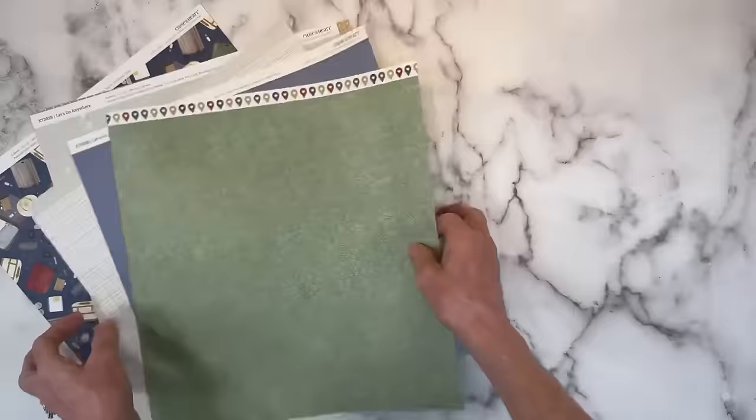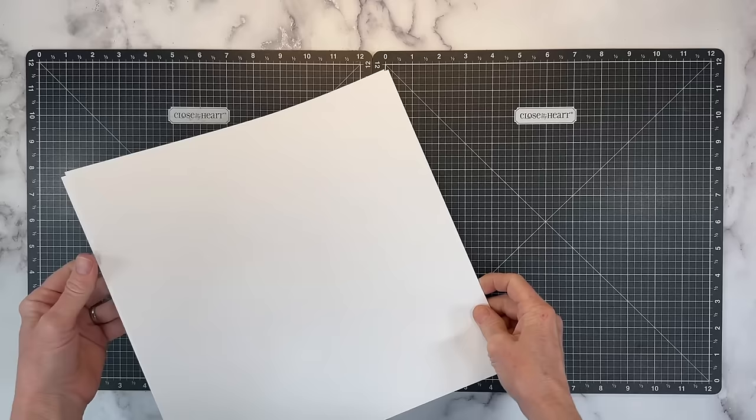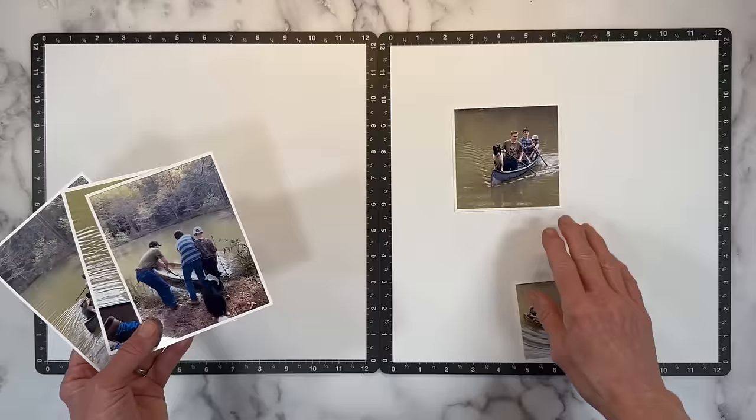This is going to be a double page layout because I had more than the three photos on the inspiration page. I may switch this out, but we are going to start with some nice crisp white daisy. I have five photos. These three are four inches by five and a half — that does include the white border — and then I've got a four by four and a three by four.